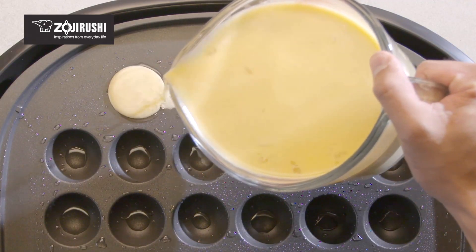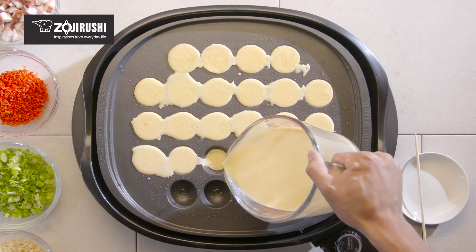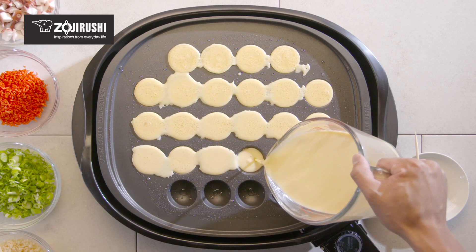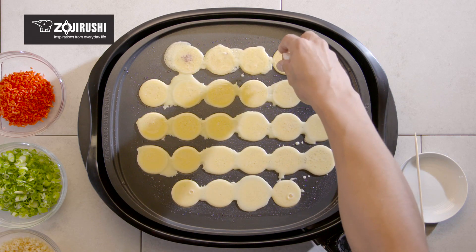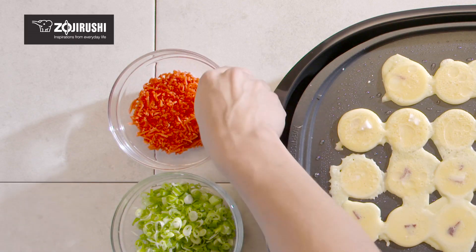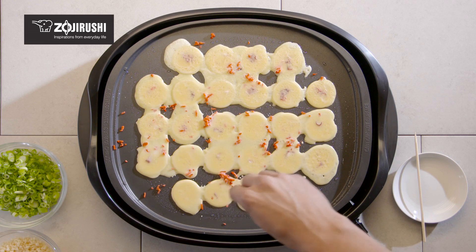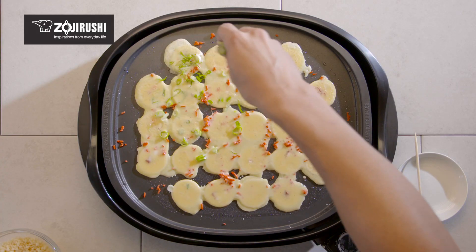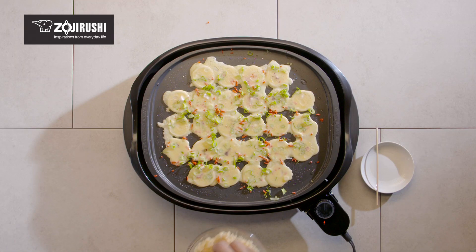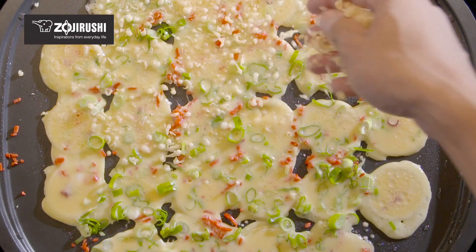Pour the batter in and fill the holes. Add one piece of octopus into each hole, along with a small amount of red pickled ginger and scallions. Sprinkle tempura batter bits over each hole.